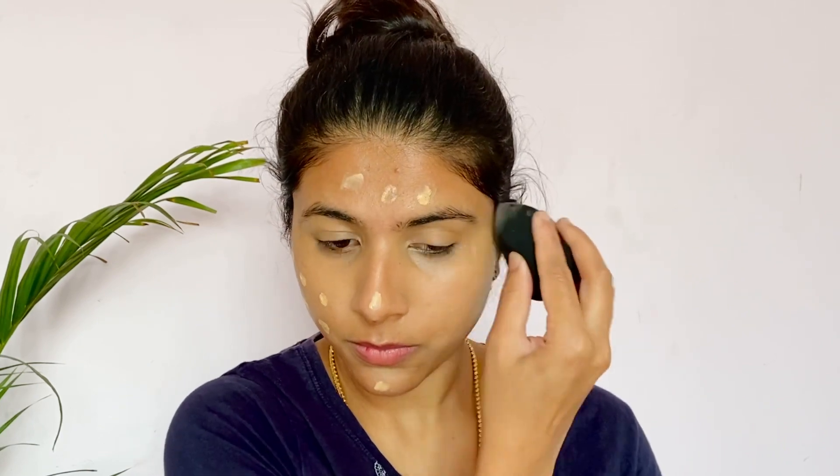I use the foundation — one of the best drugstore foundations — from Lakme 9 to 5 Prima Plus Matte, in the shade Brown.